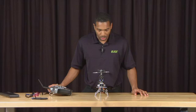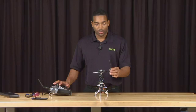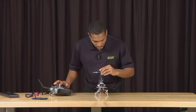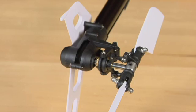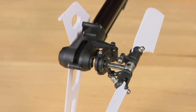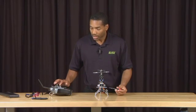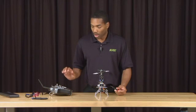Now that we have the servo situated, take your small flat head screwdriver, give full right rudder, and adjust the travel port until you get maximum travel on the servo without binding. You'll know that the servo is binding when you begin to hear it buzz and the pitch slider no longer moves. So right before it starts binding, that's when you should stop. Then check the left direction to make sure you have adequate travel, and once you have that, you are complete.